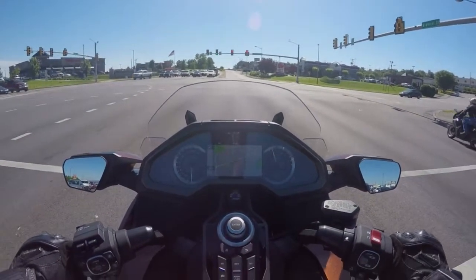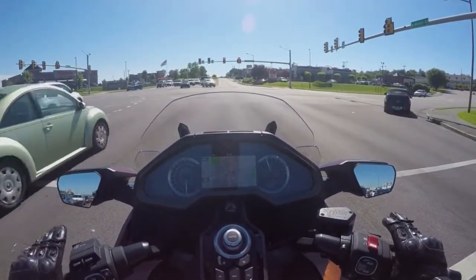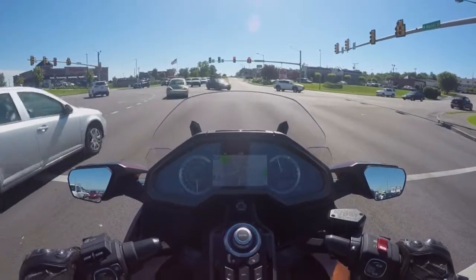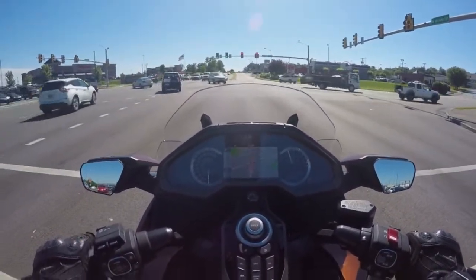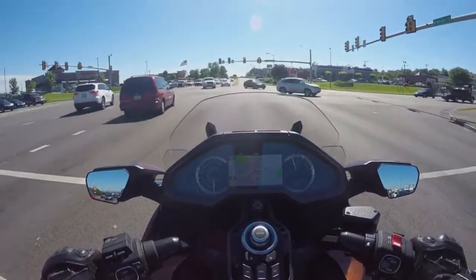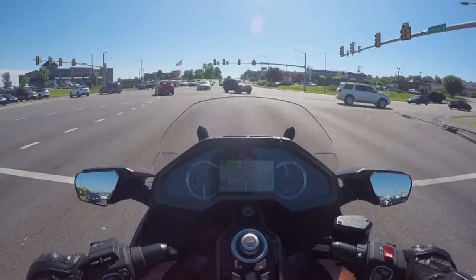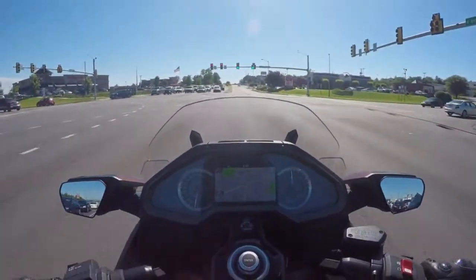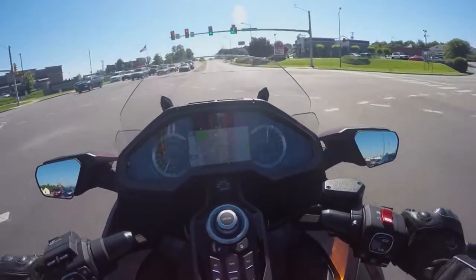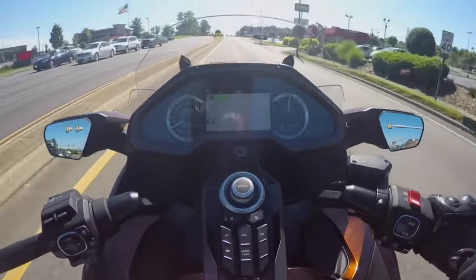The bike feels kind of weird. I keep getting tempted to blip the throttle with a clutch, but it's DCT — there's no clutch. Very weird. But it's almost immediate even in Tour mode: just a little bit of throttle and it rolls, then catches itself and keeps rolling. Now we're out of traffic — bike's shifting really quick. At 35 miles an hour we're already at 50.